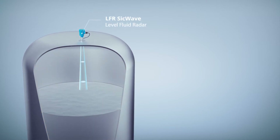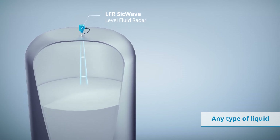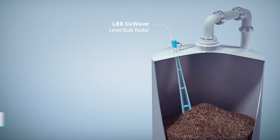LFR for continuous level measurement of any liquid, and LBR for continuous level measurement of any type of bulk material.